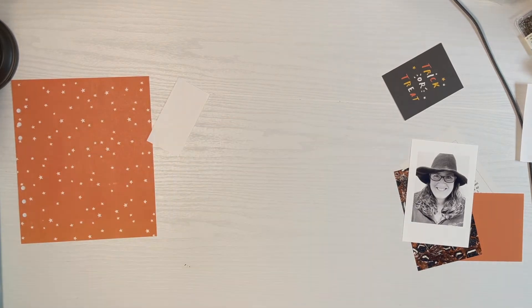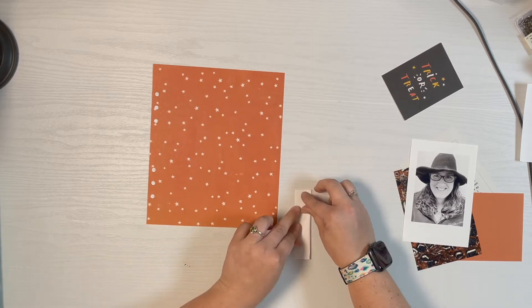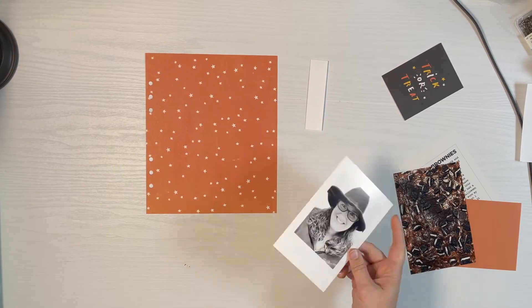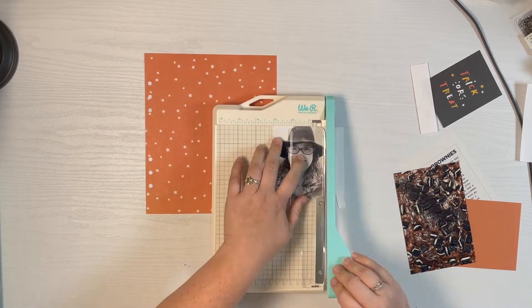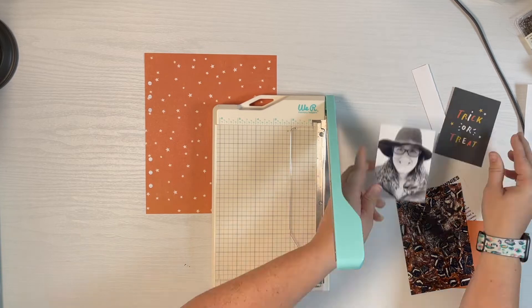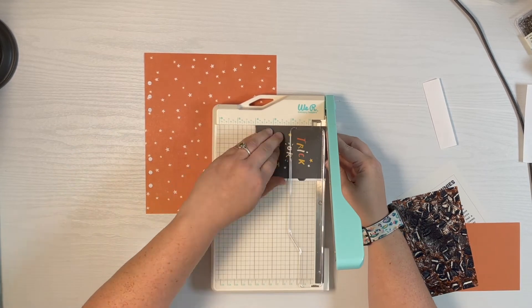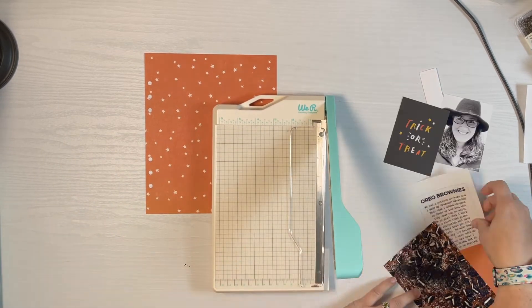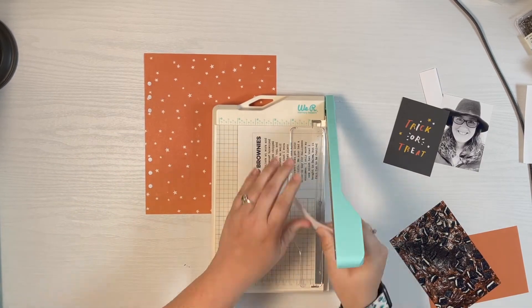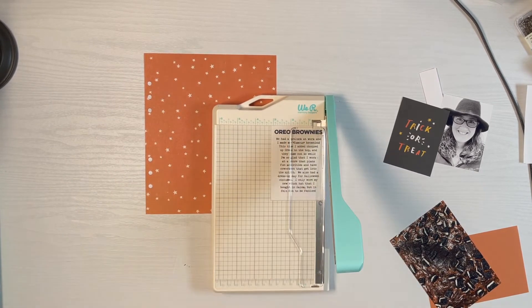I'm just punching the holes out and creating a hinge for my flip-open because it's going to flip to the side. It's four by two because my photo is four inches tall — I'm going to fold it in half so it gives me one inch to put adhesive, and I find that's a great size for stability. Just getting my photo trimmed out, and for some reason my card is really thin, so I just have to trim my photo and journaling card to match it.